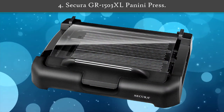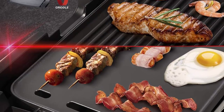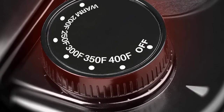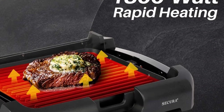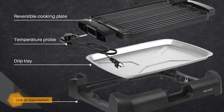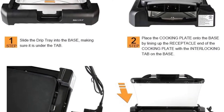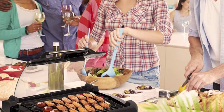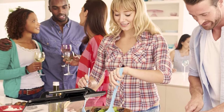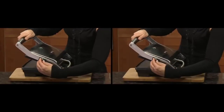Number 4: Secura GR-1503 XL Panini Press. It has an extra-large cooking surface that saves you time and allows easy movement of food when grilling. It has a heavy-duty tri-ply cooking plate that is removable for easy washing and features a removable glass lid that helps with heat retention. The cooking plates have the heating element sandwiched between the grill and plate griddle for enhancing even heat distribution. This panini meets most North American standards: 120 volts, 60 Hz, and 1700 watts.